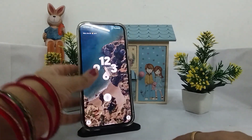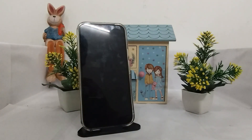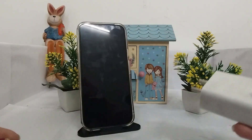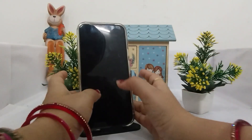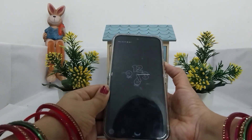Secondly, make sure you are using an original charger. Here I am using the original charger by Google. If the issue continues, you can also try a different USB-C cable or change the power adapter.